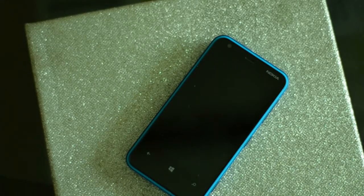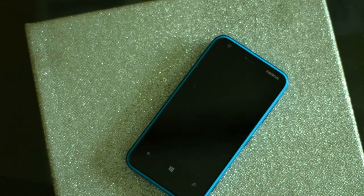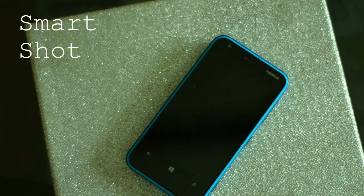Hey guys, so today I'm going to be talking about the Nokia Lumia 620. Two very important features of the phone: one is cinemagraph and the other is smart shot.